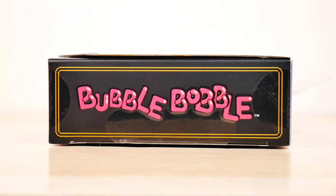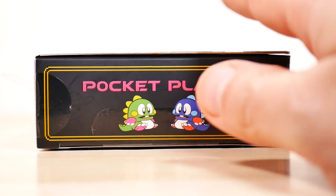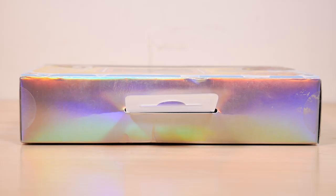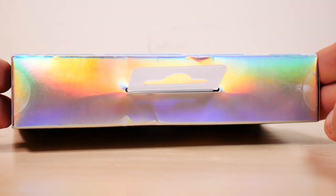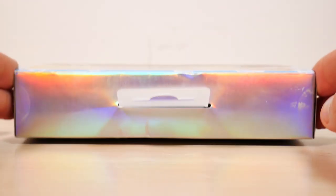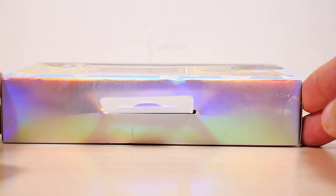The right side of the box says Bubble Bobble. The left side of the box — the really good artwork continues. This is a very attractive box; I cannot say enough good about it. If we were only reviewing a box, this would be getting a big solid thumbs up. The top of the box — look at that — is pretty sweet. Again, if I was just reviewing a box, we'd be really well off here.